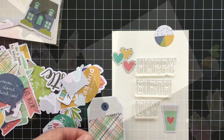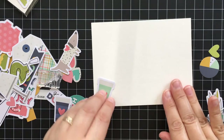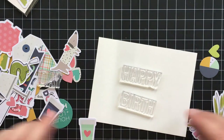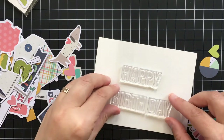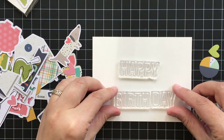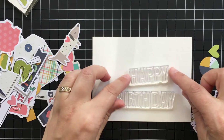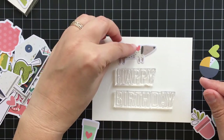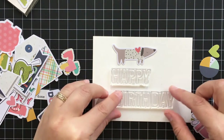I also like to try different orientations. That was a portrait card, but then I thought maybe I'd try a landscape card and put the birthday elements next to each other. I found this really cute little dog and thought it would be fun to put him on top of the 'happy.'